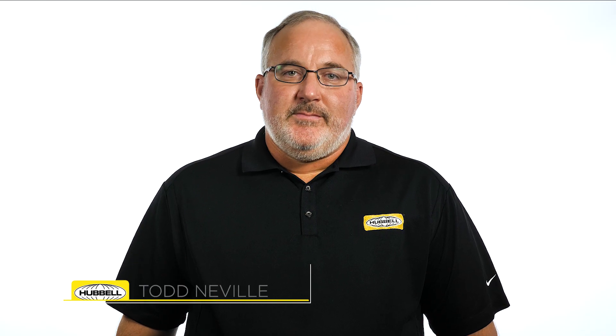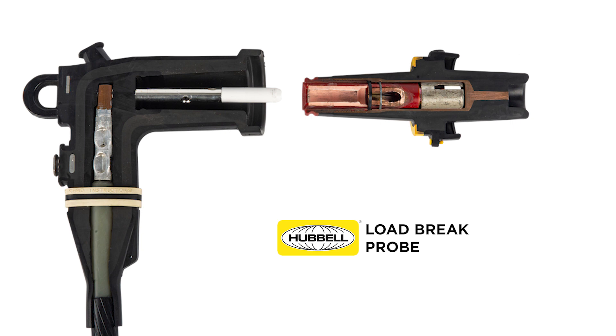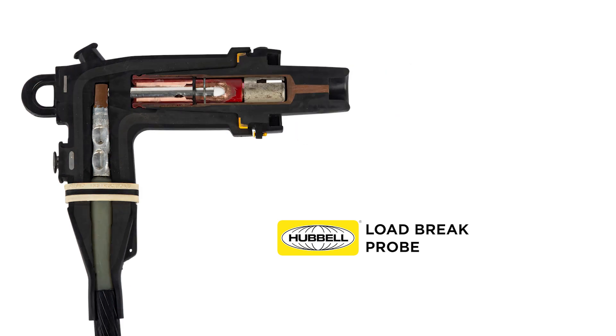Hello, my name is Todd Nebel, Senior Product Specialist for Cable Accessories with Hubbell Power Systems. As I travel across the country training linemen, there seems to be one misconception about the load brake probe and its function.